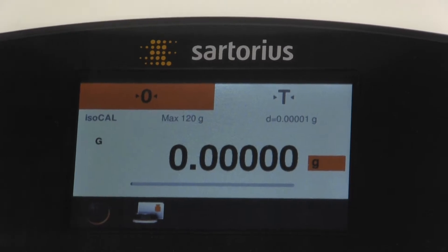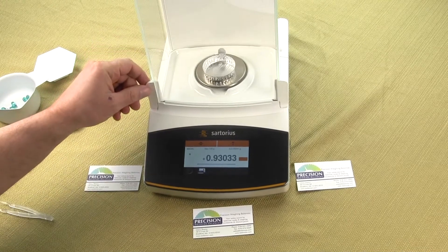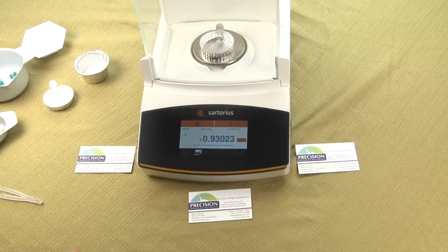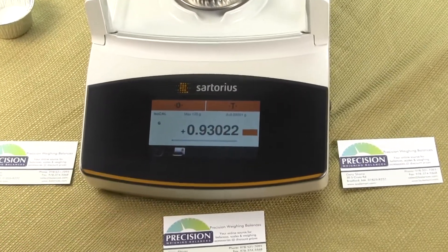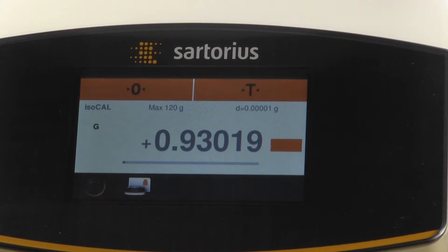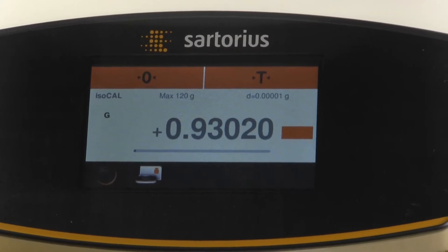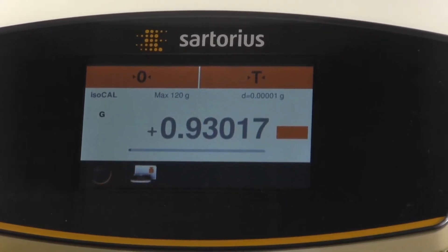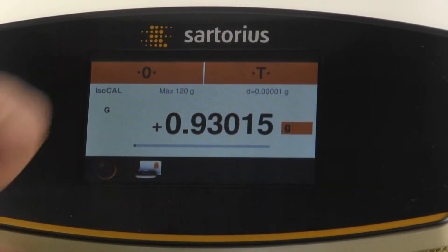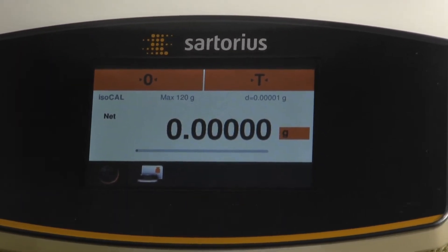We're going to place a container on the platform — we'll use an aluminum weigh dish. You'll notice this is a five decimal place balance, so it takes a little bit of time to stabilize. The display is a light gray and then it turns to a bold black, and that's when we receive a stable reading. Once we have a stable reading, we're going to press the tare button to tare out the container. Tare subtracts the weight of the aluminum disposable dish.